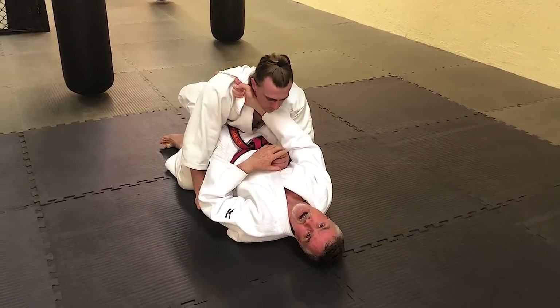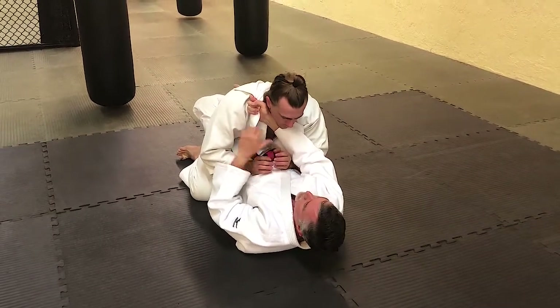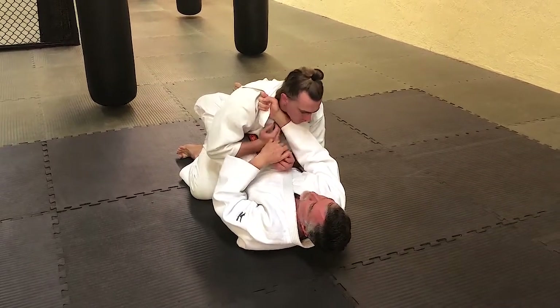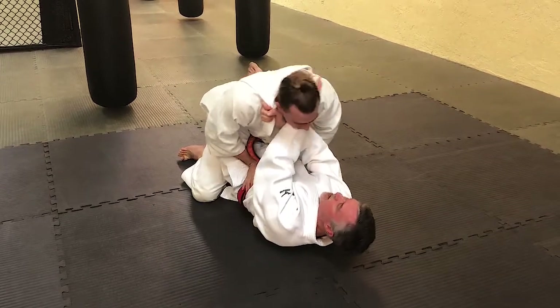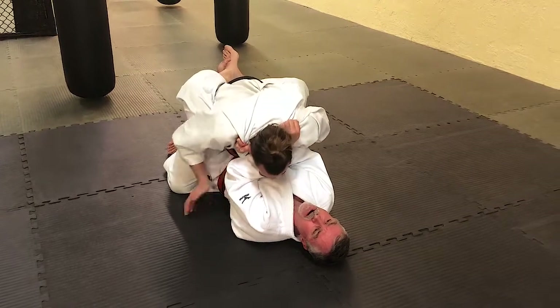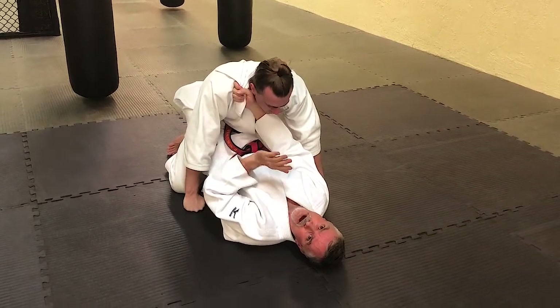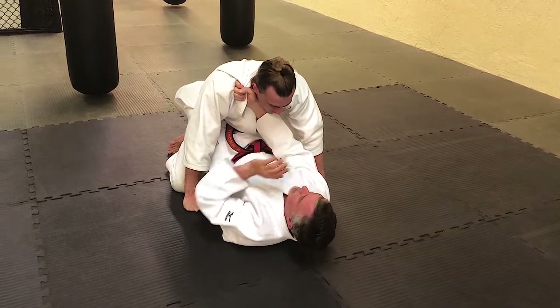There might be a hand fight going on, all kinds of stuff happening. He starts to get preoccupied with fighting the Gi or fighting my guard, passing my guard. And I'll go to here — elbows down and just turn your wrist. It's a very fast choke. Usually though, he's going to defend with that hand.